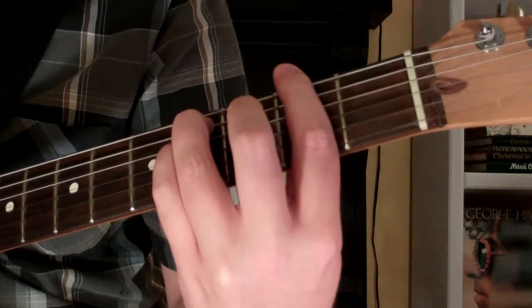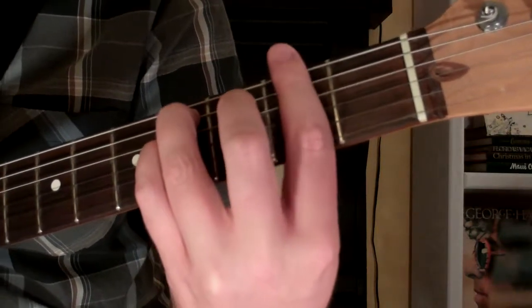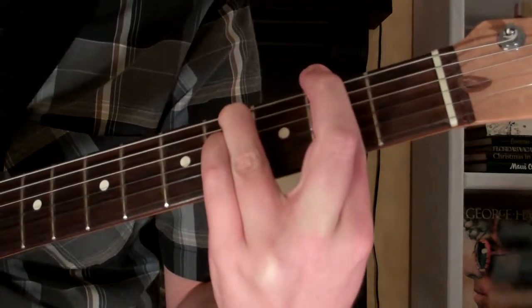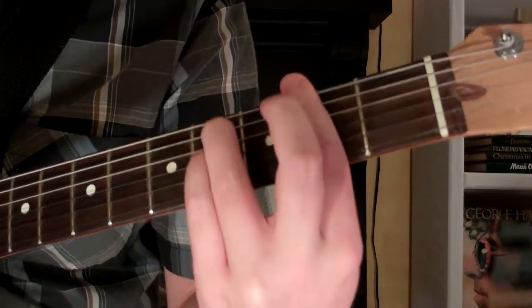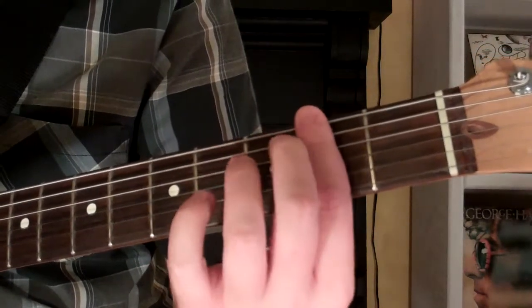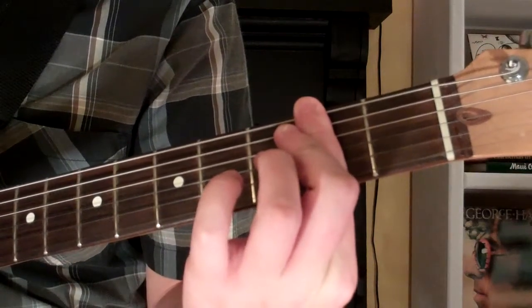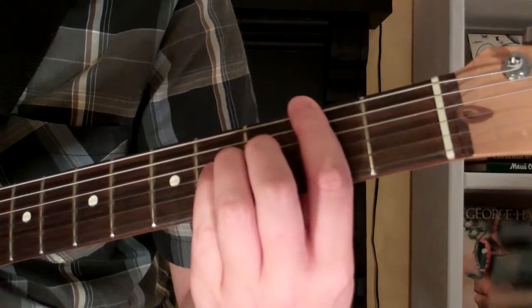Here's how you play an F sharp 7 suspended 4th chord. The chord looks and sounds like this. To play this chord, take your first finger and bar it across the 2nd fret.